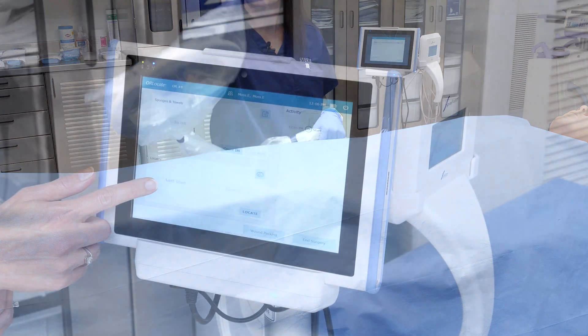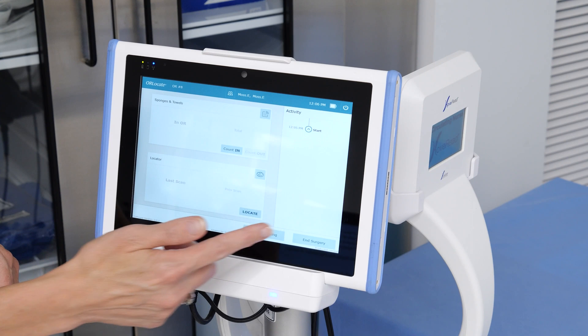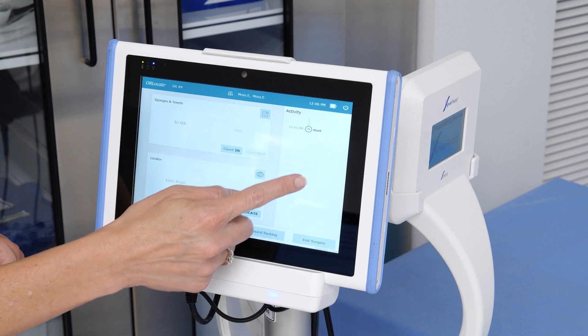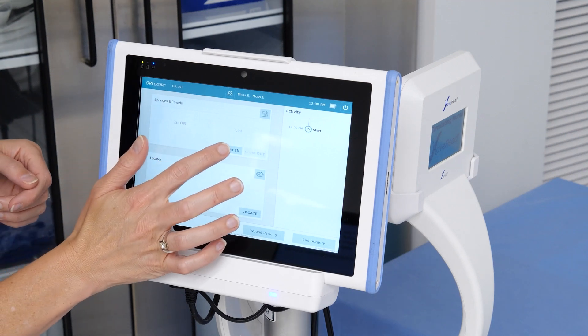The vertical window on the right is the activity window that will show all OR Locate activities that occurred throughout the surgical case. Touch the count-in button in the upper left-hand window to count in sponges or towels.